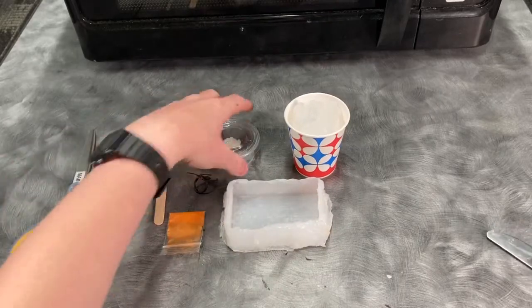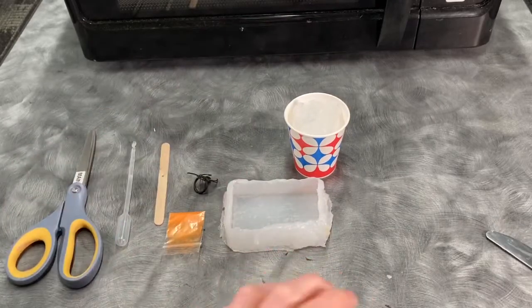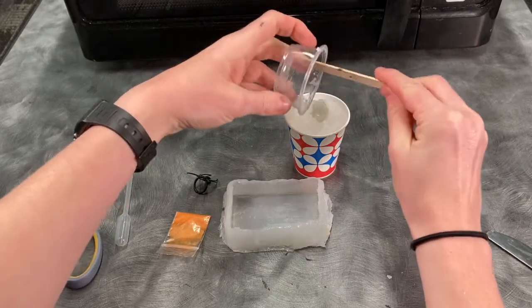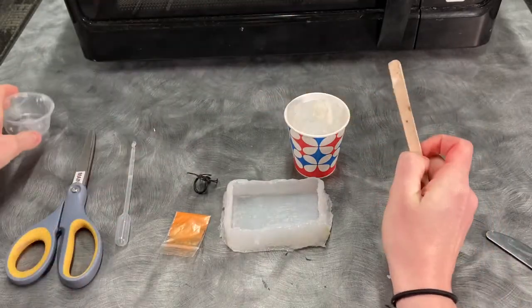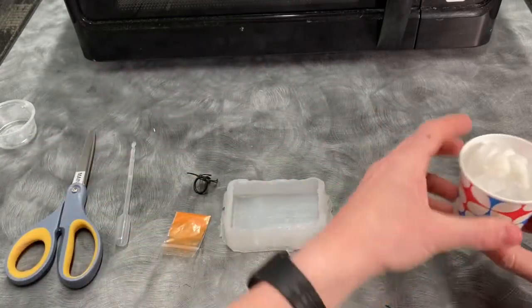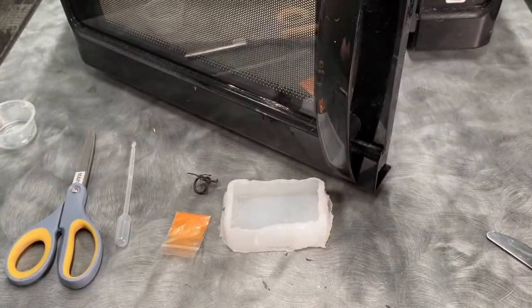Once all of your glycerin is in your Dixie cup, go ahead and pop the coconut oil in there as well. You can use the craft stick — just throw it in — and you want to go ahead and throw this in the microwave in 30-second intervals until it is completely melted.